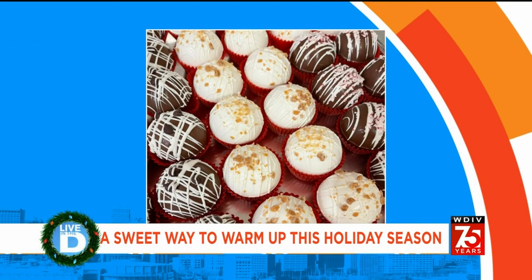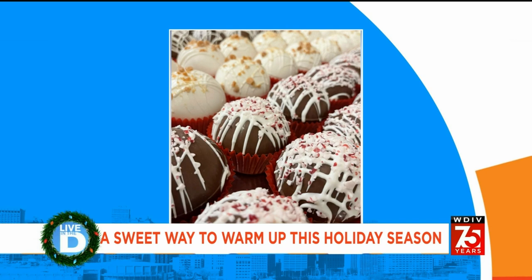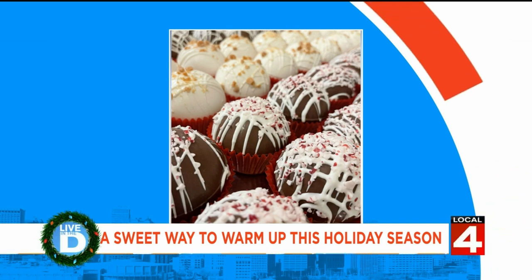We've got a cool treat to warm you up this holiday season and beyond. These may look like delectable candies, but they are actually hot cocoa bombs. These are very cool. They become wildly popular during the winter months. So what goes into creating them? Our April Morton has brought in a couple of expert bakers to find out.